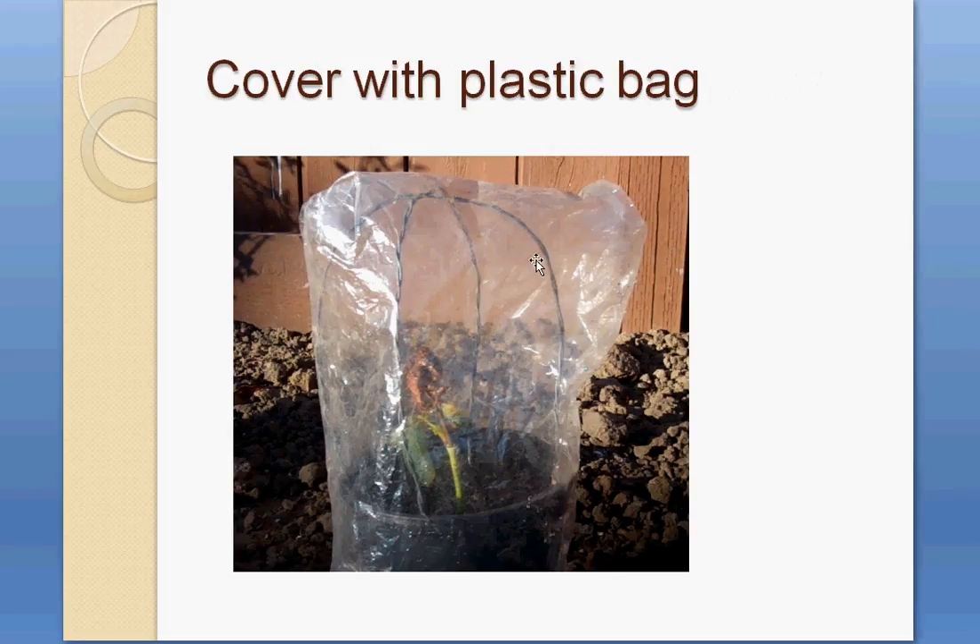You can cover the cutting with a plastic bag — I put a wire frame in the pot and placed the plastic bag on top. Then just wait for four to six weeks, and after that you will see new leaves coming out from the stem. That's how you can reproduce your rose plant. Thanks for watching!